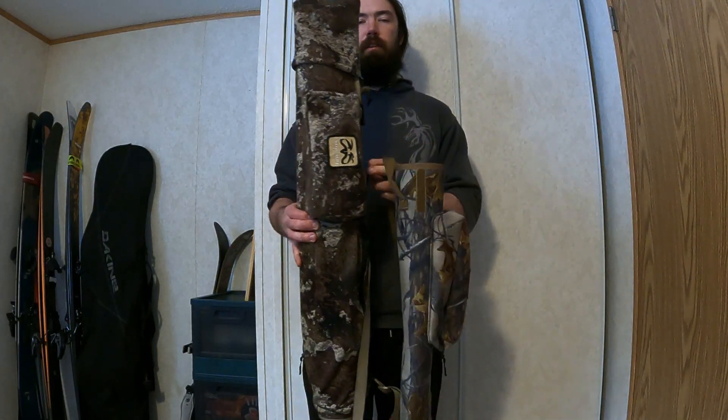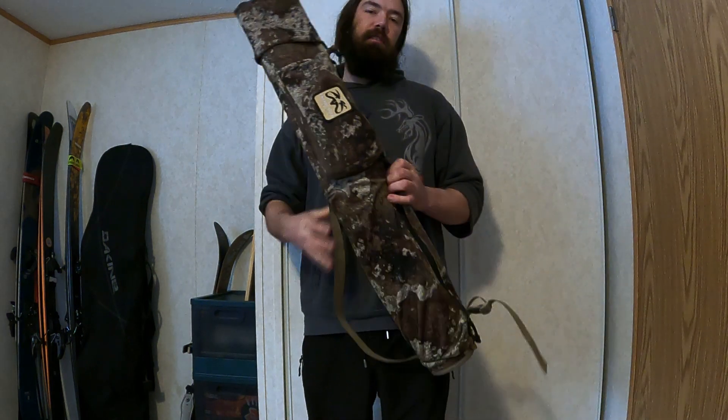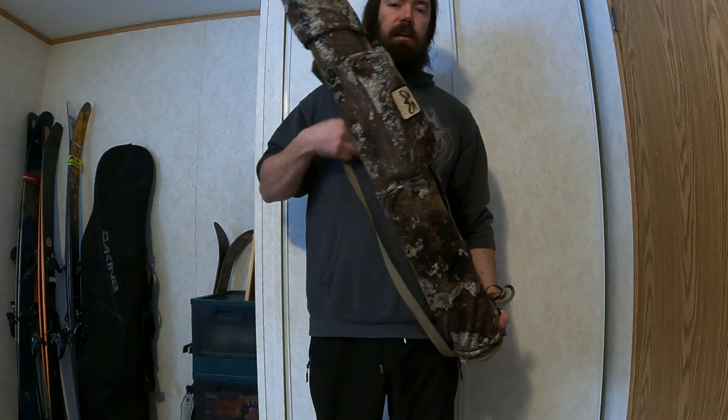This is the review of the SafariTough Aeromaster. You're probably already familiar with the SafariTough Aeromaster if you're seeing this video. It's a very well-known quiver and it is a side quiver.